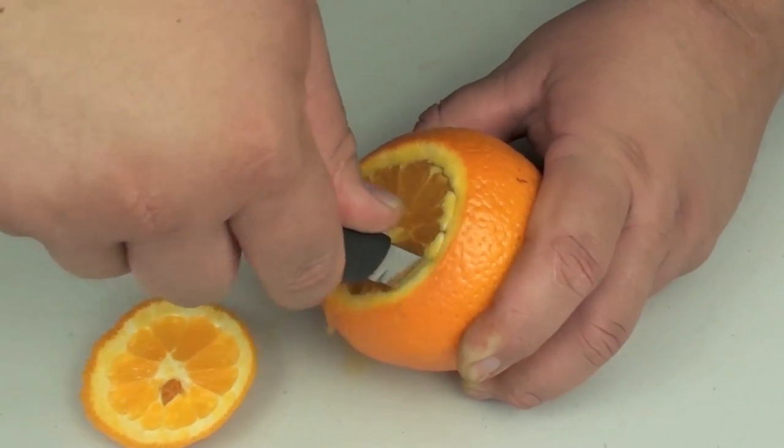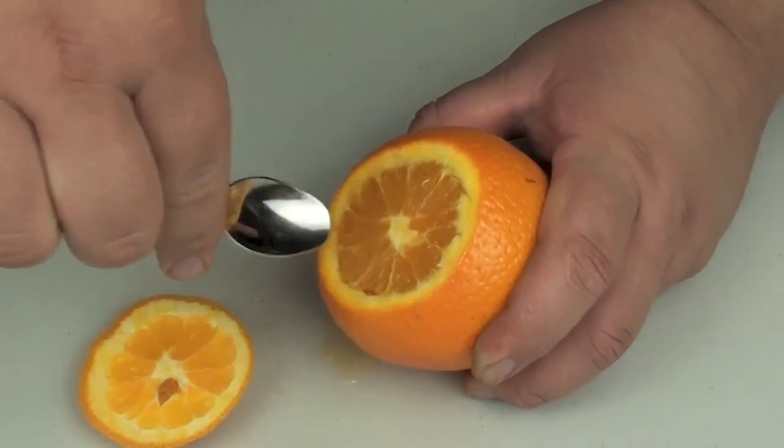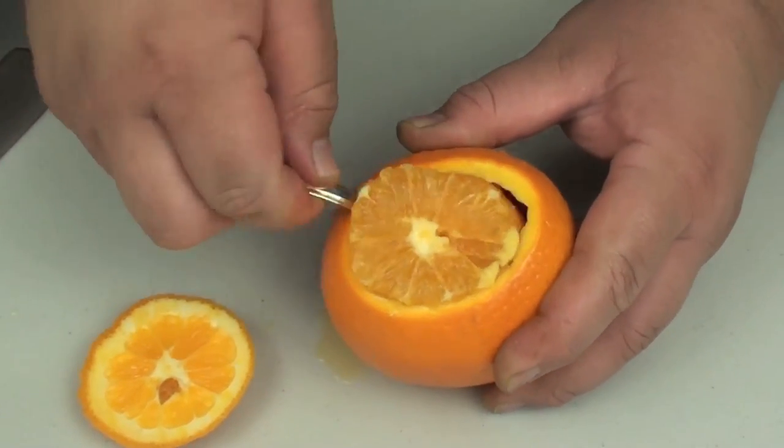Be very careful not to go through the skin. And we're just going to start scooping out the orange. Now just keep on going until these oranges are completely hollow.